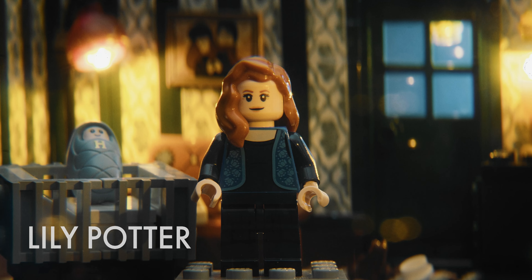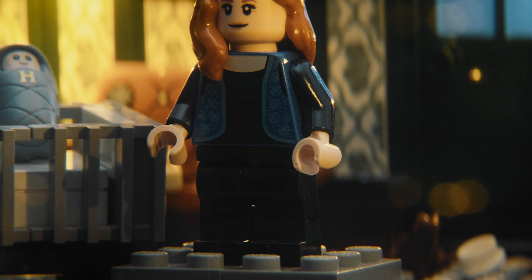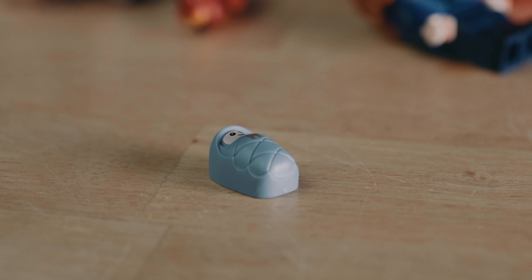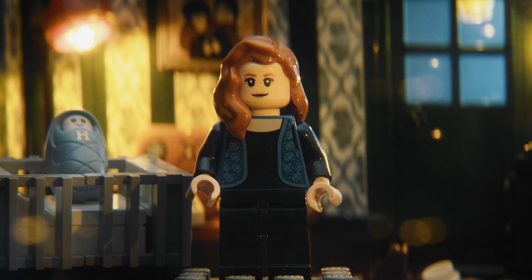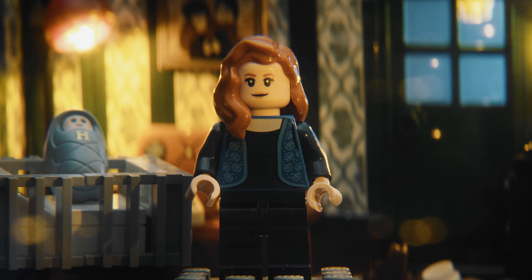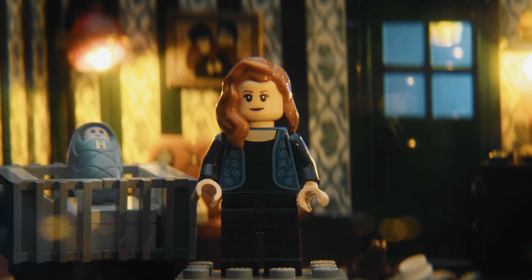Lily is also new in LEGO form and overall I'm pretty happy with it. The printing looks good, though I would have preferred a cloth skirt piece like we saw a few times in the last series, because it just doesn't look like she's wearing a dress. The hair piece is a little boring but honestly it works fine. The baby Harry piece is cute, but the H printed on there — while making it apparent it's Harry and not just a random baby — makes it less versatile. The face also looks way too old; Lily and James are supposed to be 21 when they die. I also wish they included a scared expression, given the only scene we really know about with Lily is when she dies.